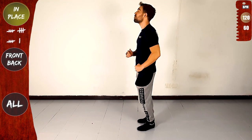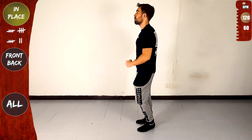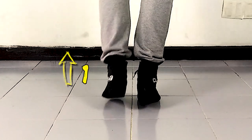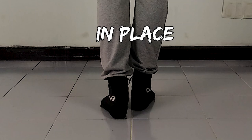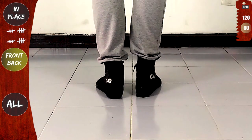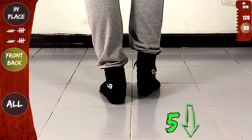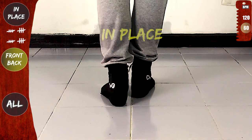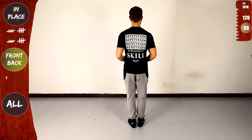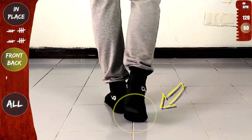Now we'll do front on one and back on five. But first, in place: one, two, three — with the right: five, six, seven. Now front and back — front on one and back on five. Yes, six, seven. Now in place again: one, two, three — and with the right. Front again — one, two, three — and to the back on your toes.